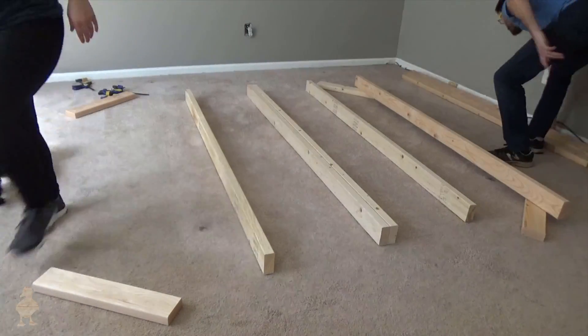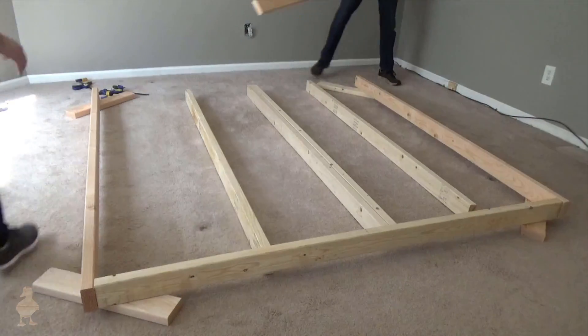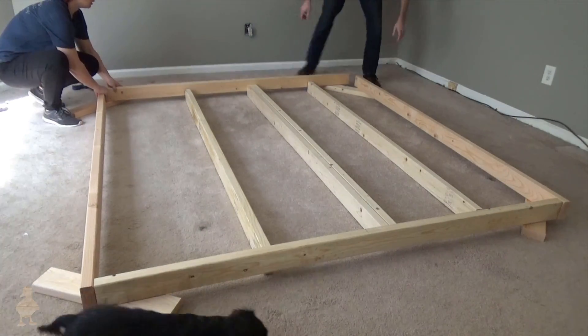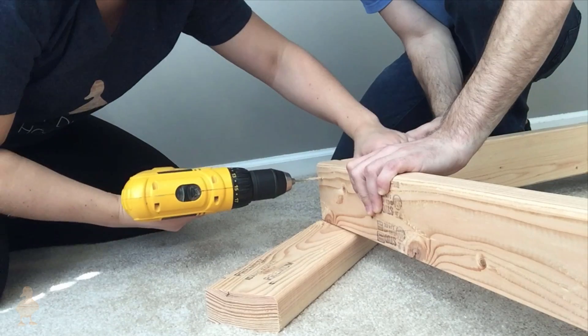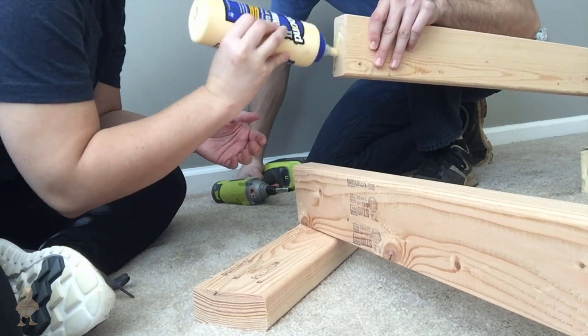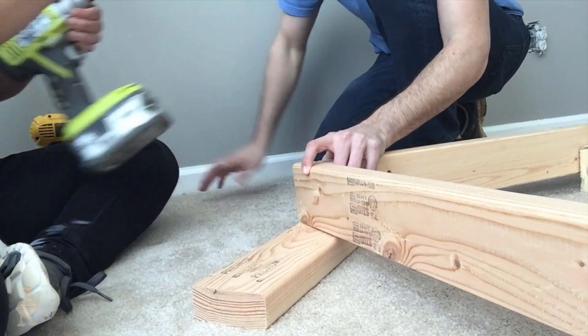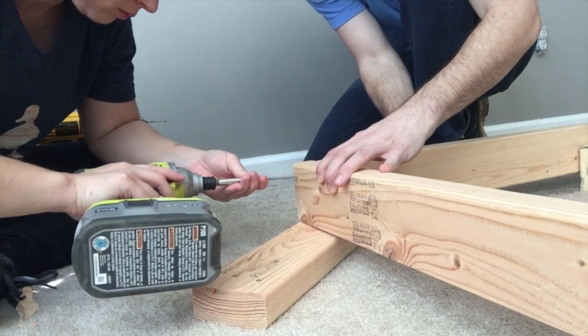With the base and slats complete, we built the main section — the platform that makes the bed look as though it's floating off the ground. In this video I'm pre-drilling and then gluing and screwing sections together, but in hindsight I would instead recommend spending a little extra on self-tapping screws that eliminate the pre-drilling and save you time and effort. I've got a link in the description below for an example.